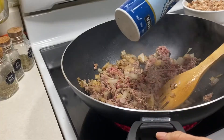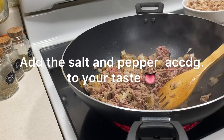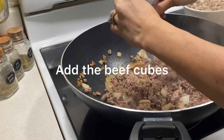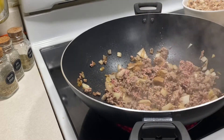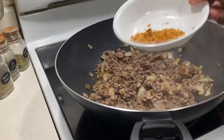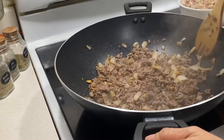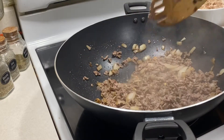I-stir lang natin hanggang sa mag-brown ang beef. And then I put a little bit of salt, pepper, and stir it. And then I put my beef cubes there. And then let it simmer for a while, hanggang sa maluto po sya. I add also this roasted garlic — hindi ko pala nailagay doon kanina. I-stir lang po natin guys hanggang sa maluto po yung ating beef.